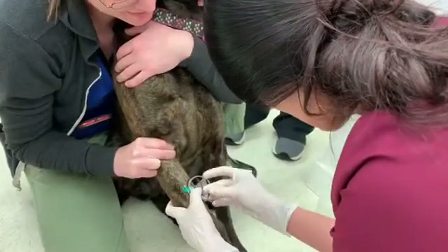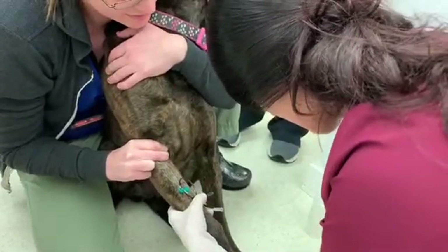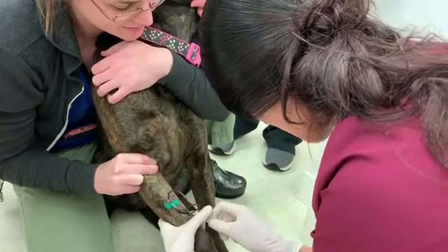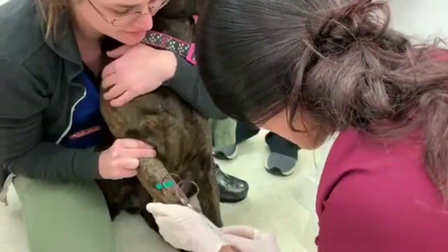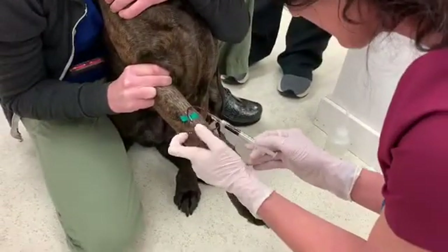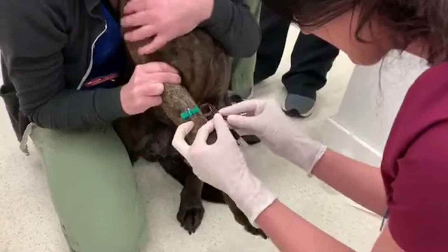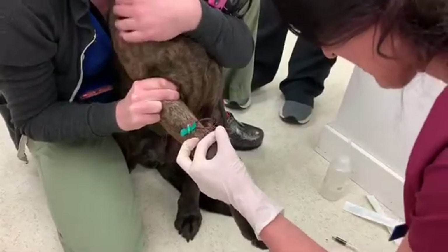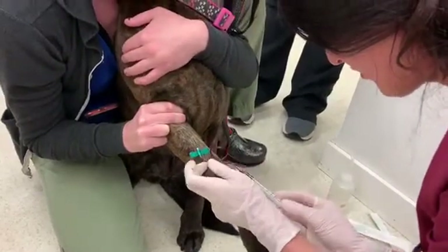I'm going to insert a tube here — a syringe. That's one ml right there. I'm going to discard the first half of this blood draw, then insert a new syringe and draw two mls.